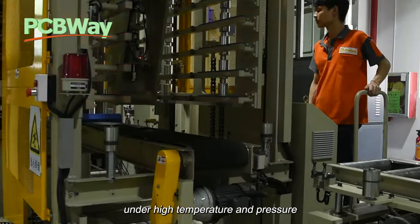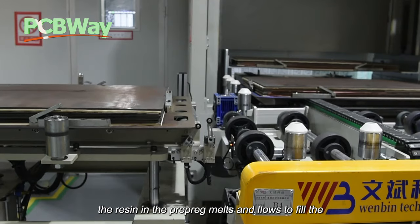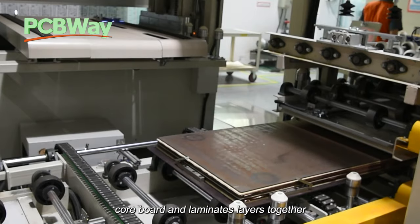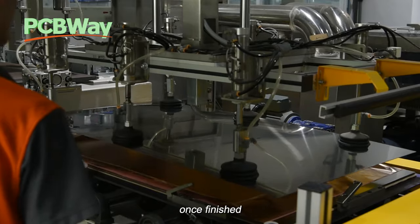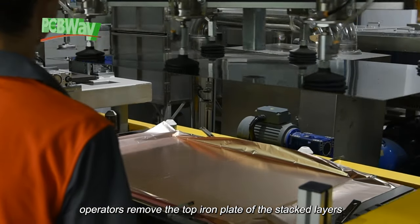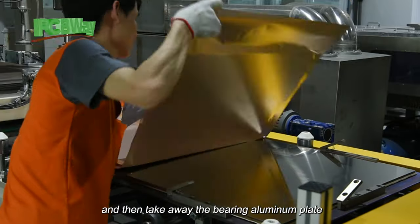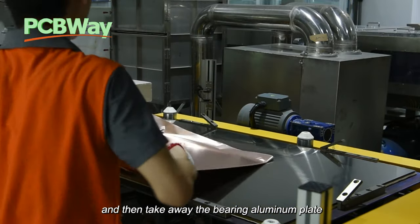Under high temperature and pressure, the resin in the prepreg melts and flows to fill the core board and laminates the layers together. Once finished, operators remove the top iron plate of the stacked layers and then take away the bearing aluminum plate.